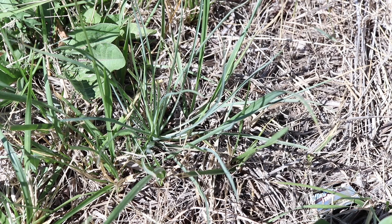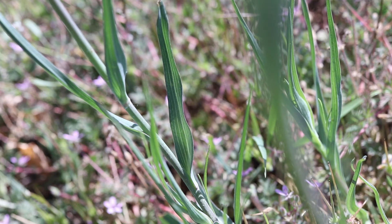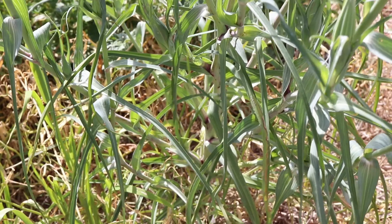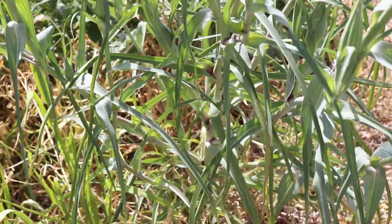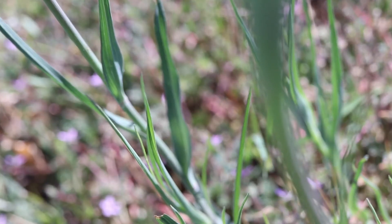Young plants in their first year will form basal rosettes that resemble grass. The leaves of Salsify are very grass-like, being long, thin, and totally smooth and hairless. The leaves are a light pale green in color and usually taper to a sharp point. The base of the leaves where they connect with the stem is often purple in color. The leaves have a pale green to creamish mid-rib and veins.